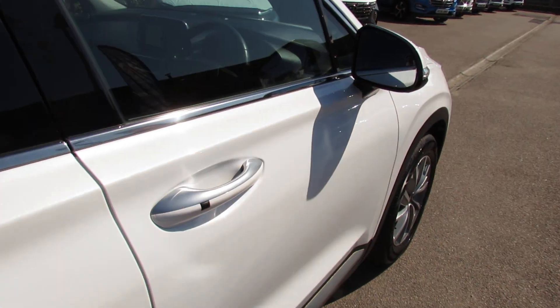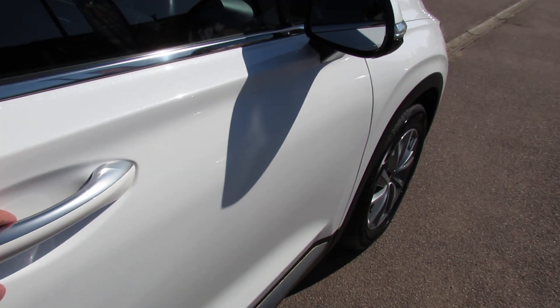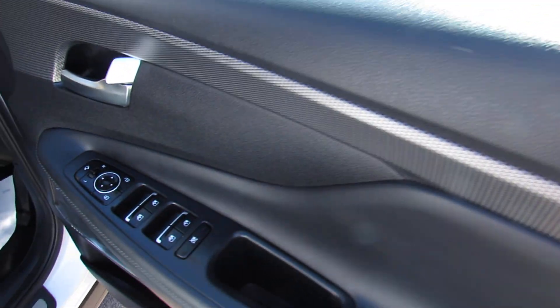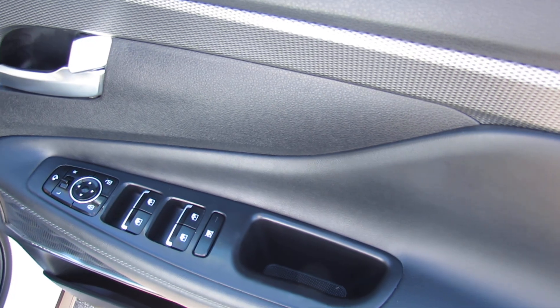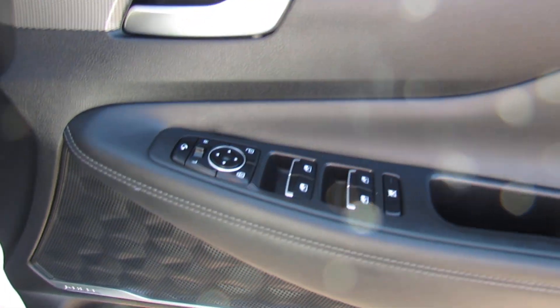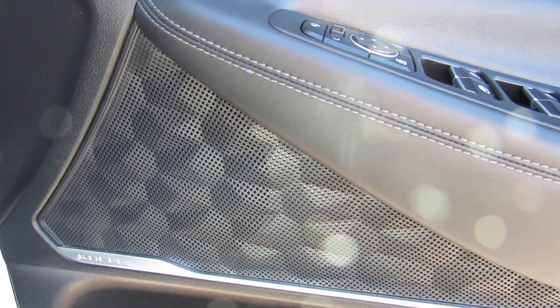The car's got two remote control keys and we've also got keyless entry by that little button on the door handle there. On the driver's door you've got control over all four electric windows, your central door locking and also your electric folding door mirrors. And you've got the upgraded Krell stereo system on this car.